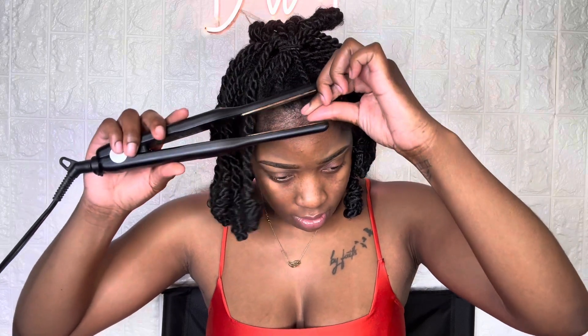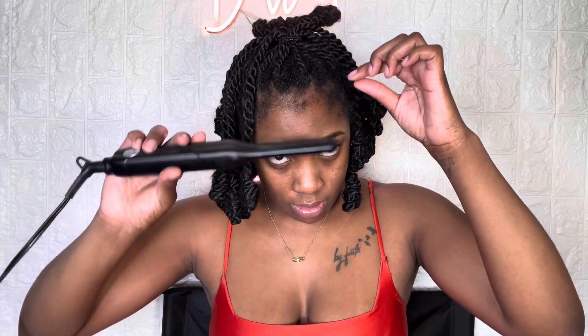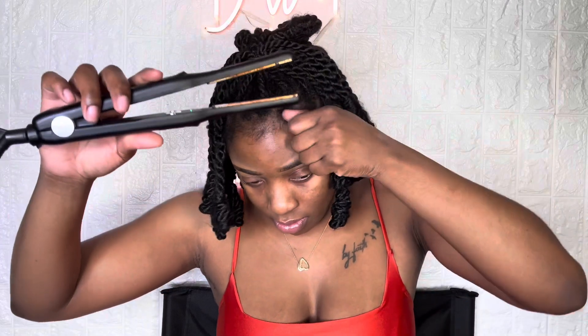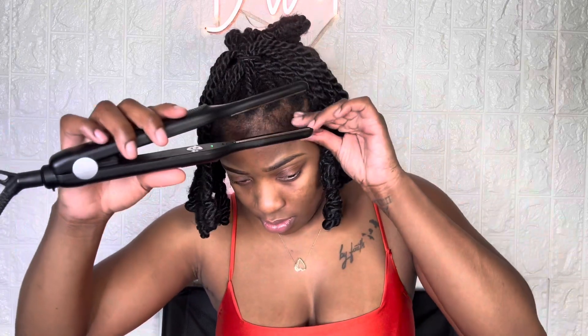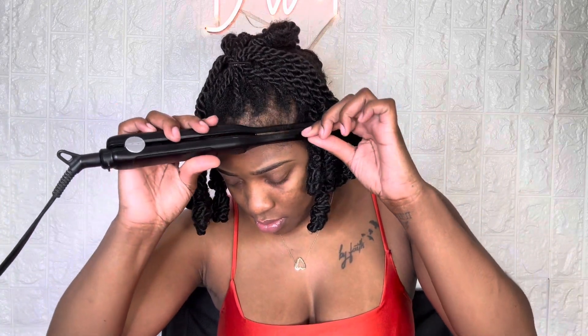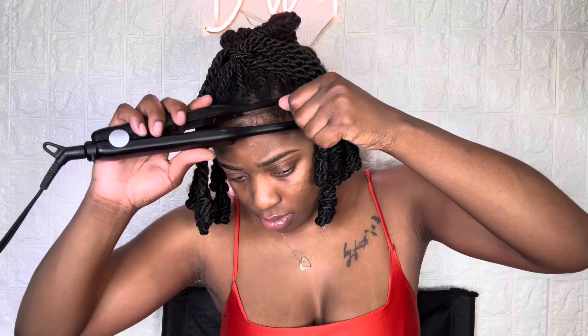The first thing that I'm going to do is just flat iron my edges. When I flat iron my edges, I like to curl upwards, so I'm making like a curl motion going upwards. What this does is it just makes your edges straight, so when we put the edge control on it, it'll be nice and smooth, and the texture of your hair won't show as much. That's why I like to straighten it first — so that when it's done, it can look very neat.